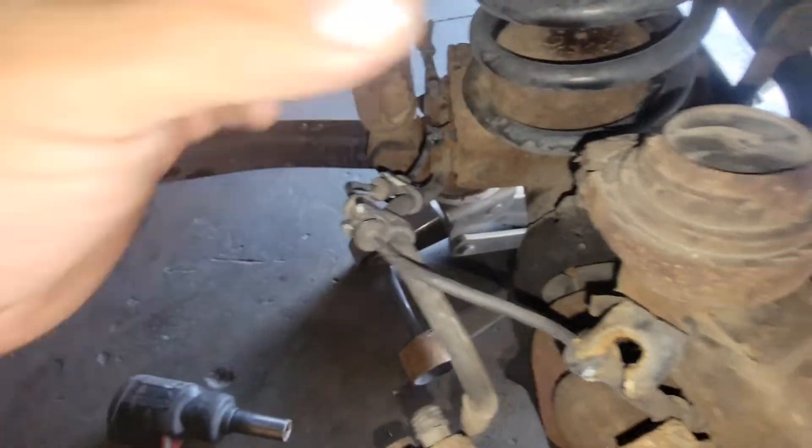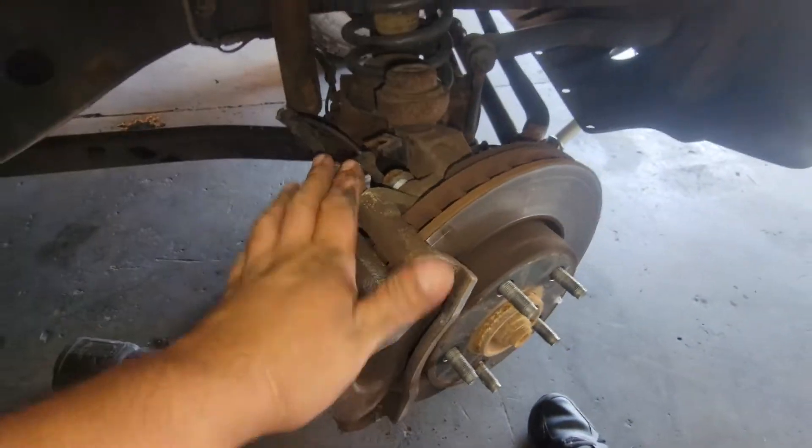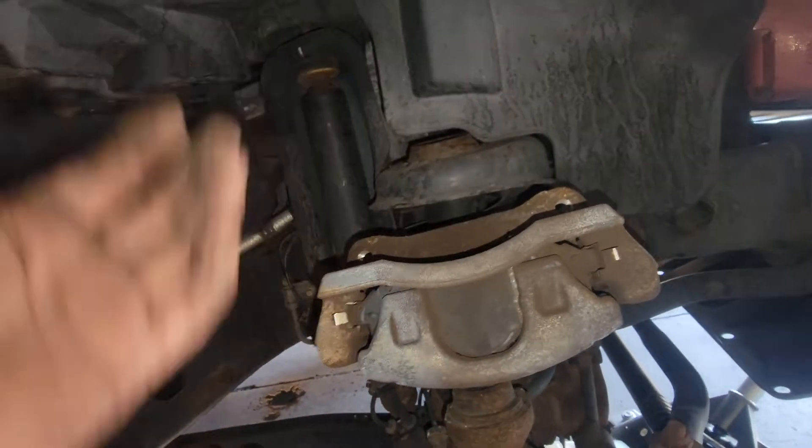We'll loosen up the top one as well. Get that out of there, take the bottom one off, and set it somewhere on the floor. Then there's the upper one — we'll mount the bracket up here, just like that. You might want to have it secured with something; I just have it balanced right in the middle.